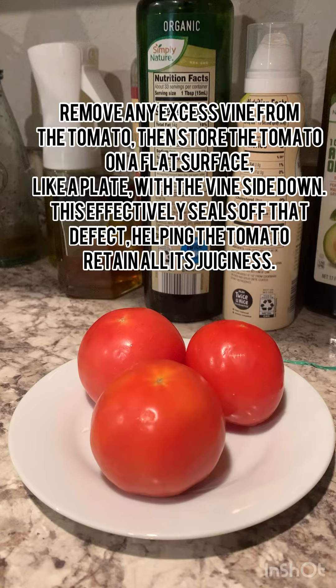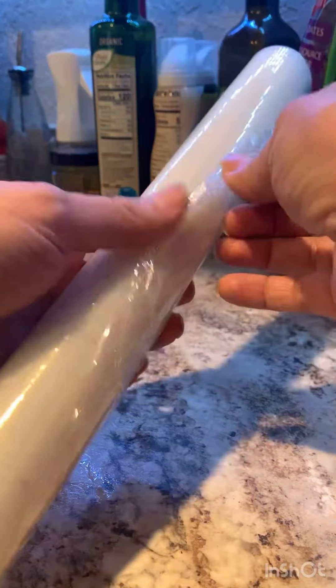The next one is saran wrap. You know how it's hard to use — everybody has this problem. All you do is throw it in the fridge for five to ten minutes. The cold temperature stops it from sticking.